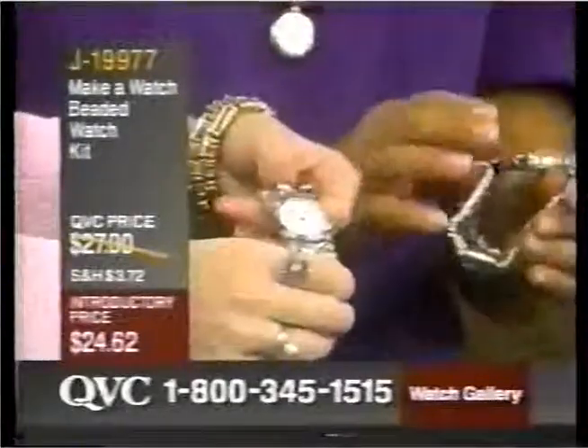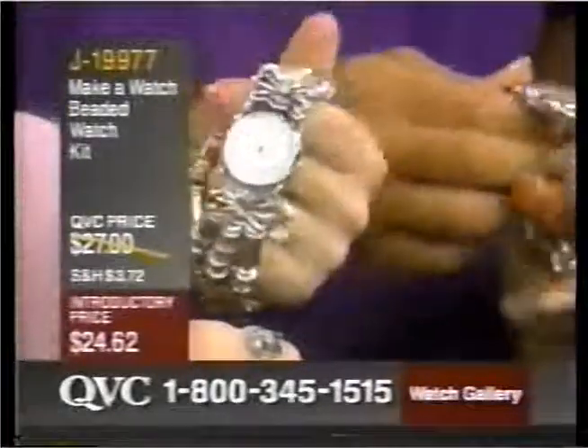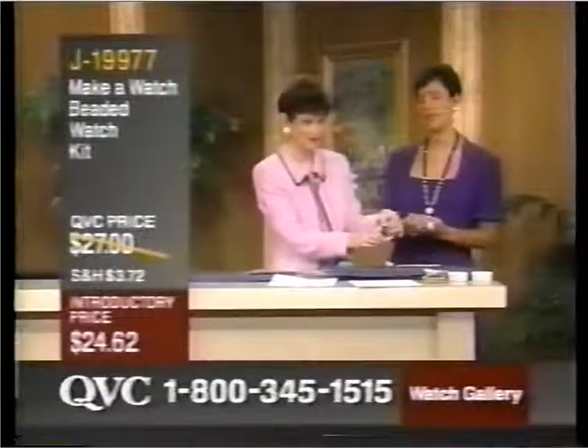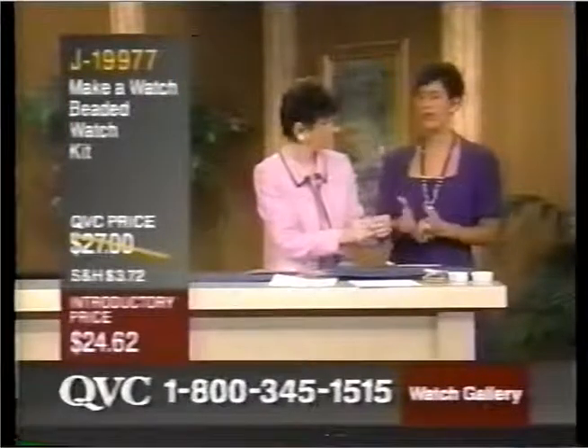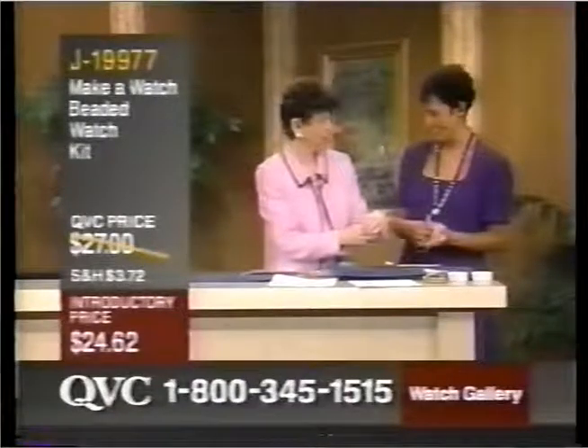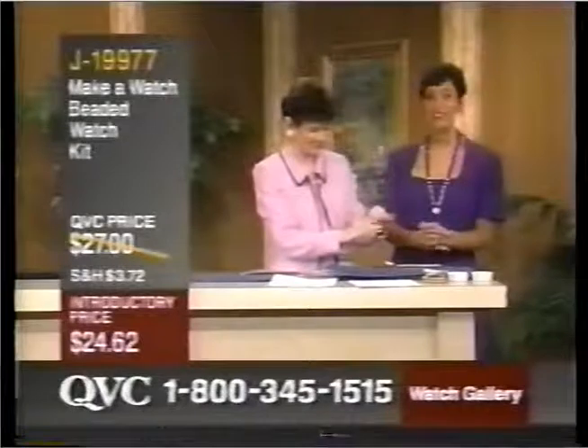Where does the name Legacy come from? Because that's on the face of all the watches. Well, I wanted it to seem as if when we started the company, this is something that a mother could hand down to the daughter and the daughter could give to her daughter and so on — it became a legacy of a jewelry line.